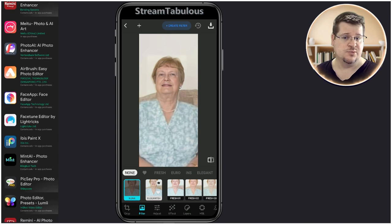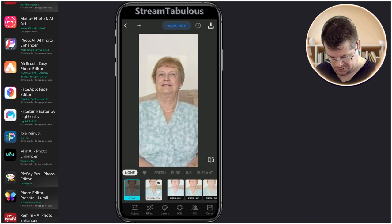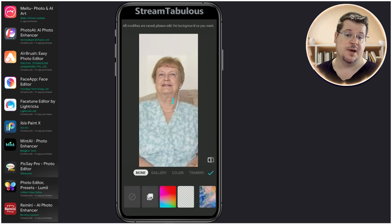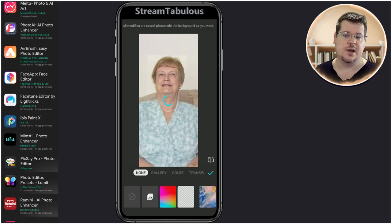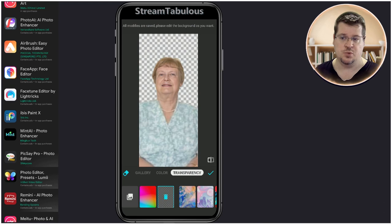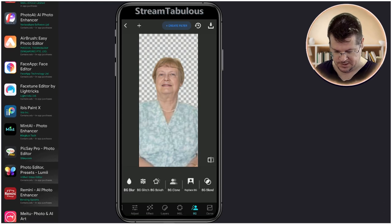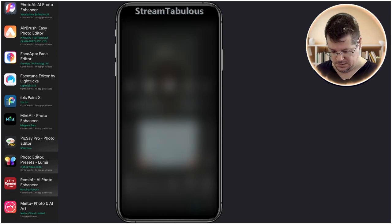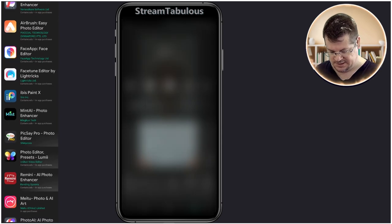Once we have that image open, we simply go through to the background removal tool — Replace Background. It's going to remove the background. We're not going to put one in with this app; we're just going to save it from there. So we save that, and once that's done we can either exit.